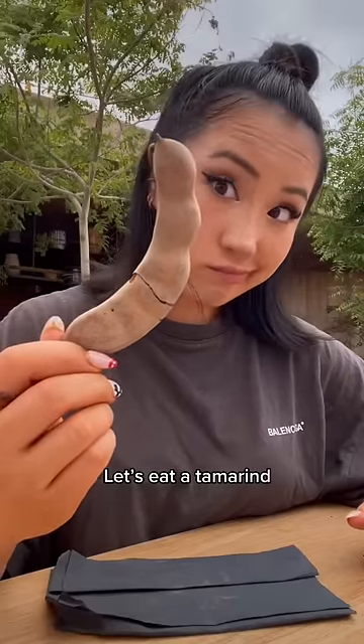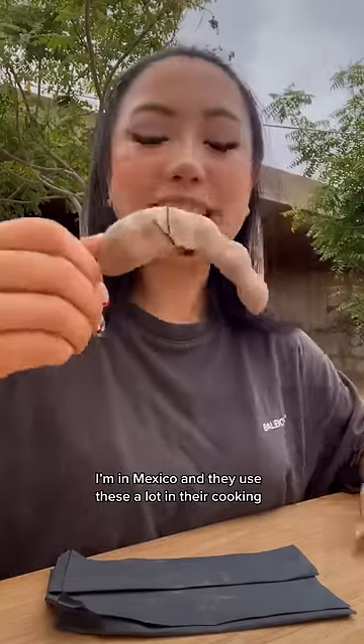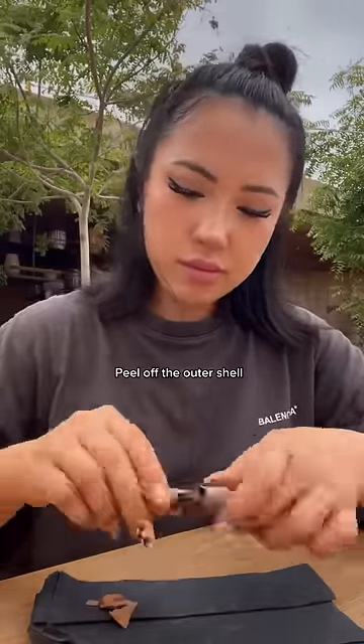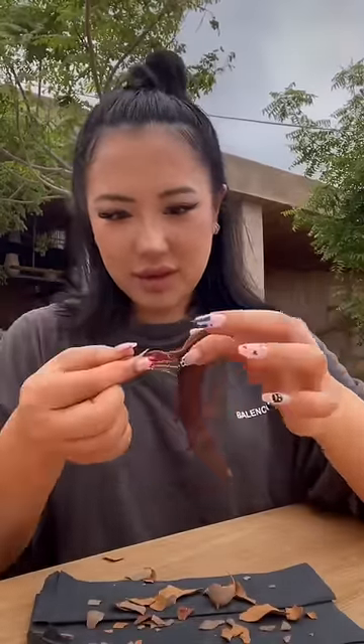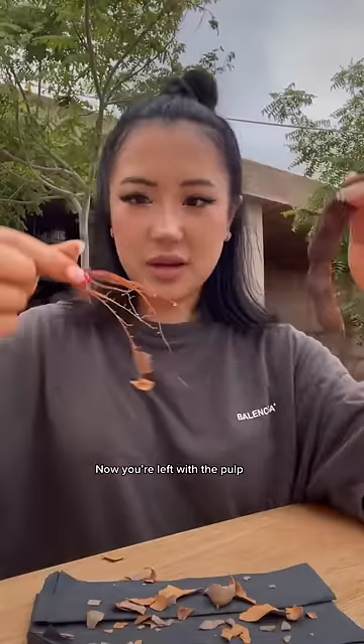Let's eat a tamarind. I'm in Mexico, and they use these a lot in their cooking. Peel off the outer shell, then peel off the top with all the veins. Now you're left with the pulp.